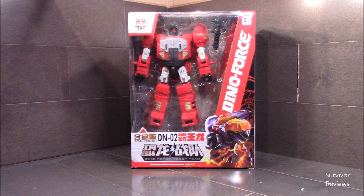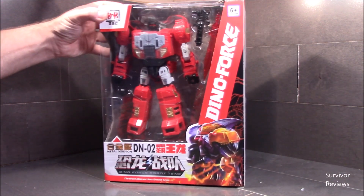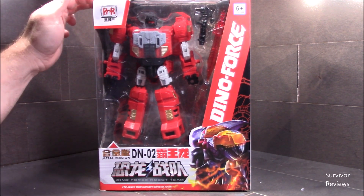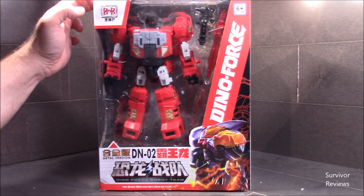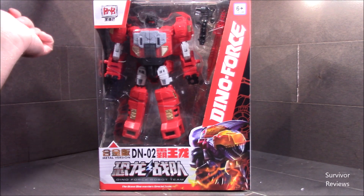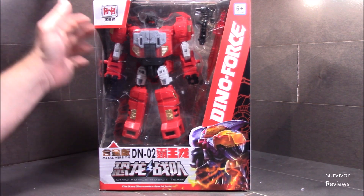Hello there everyone, Tom here again, and today we will be continuing our look at the DinoForce Robot Team. This is the KO version of the Power of the Primes Dinobots. Today we have the privilege of taking a look at the DN-02, their version of Grimlock. This color scheme is very unique, and it only works if you consider these guys to be a form of G2 Dinobots. If you can make that connection to G2, then these things are fine.